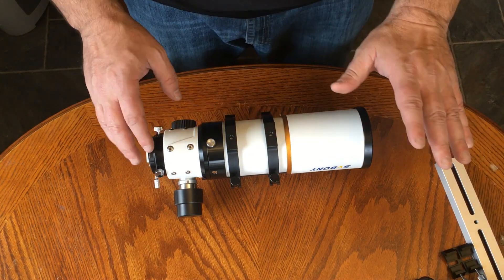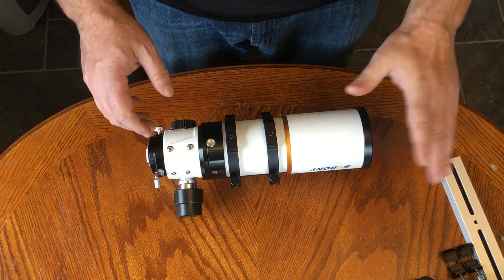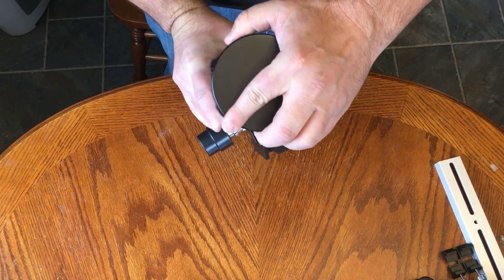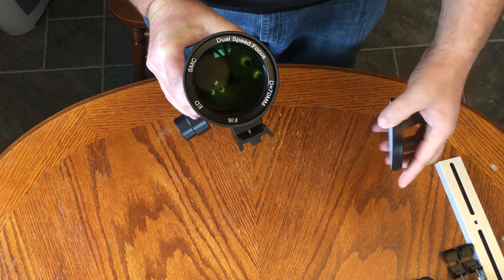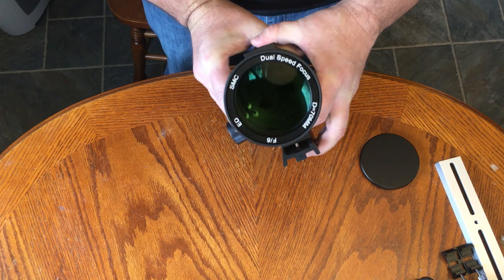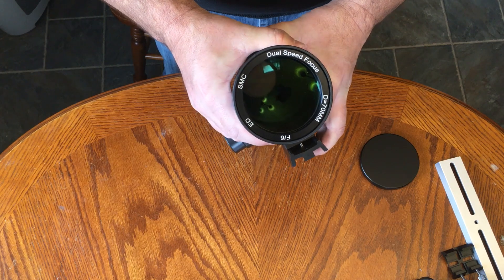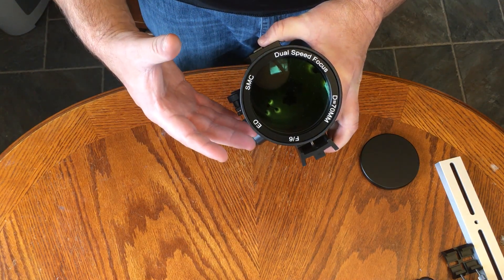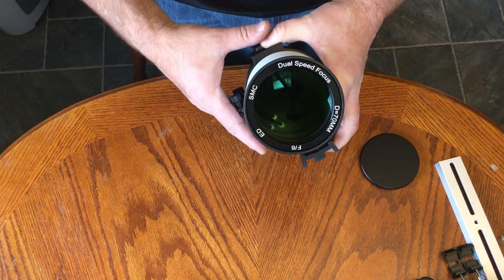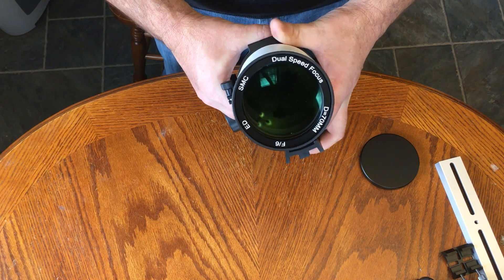It's a 70 millimeter F6, so F6 is the focal ratio — that's pretty fast. 70 millimeters is the width of the glass. I'm going to show you the glass here, so we're going to pop the end off. The dew shield retracts, which is really good. What we have here is F6 ED glass, which means extra low dispersion. The glass they use is FPL-51, which is a very commonly used ED glass in telescope making. It helps focus light better so that you don't get different colors coming to focus at different points, which can mess up imaging when you take pictures.